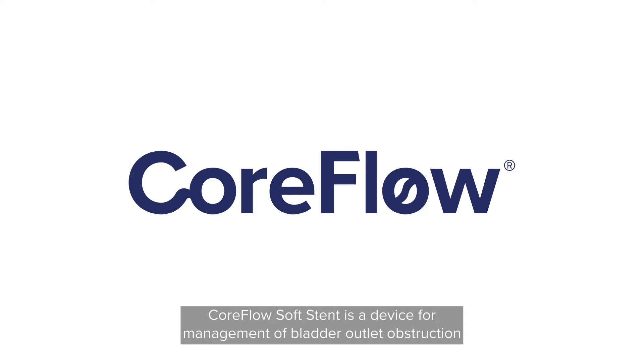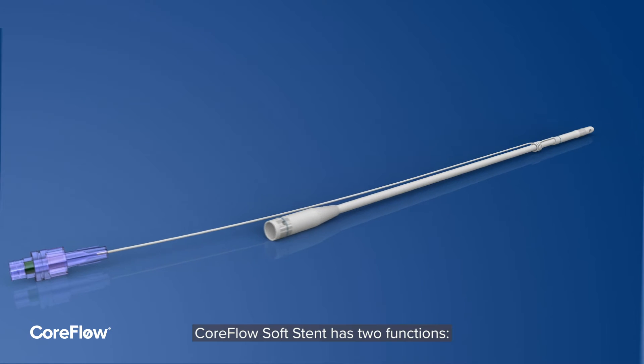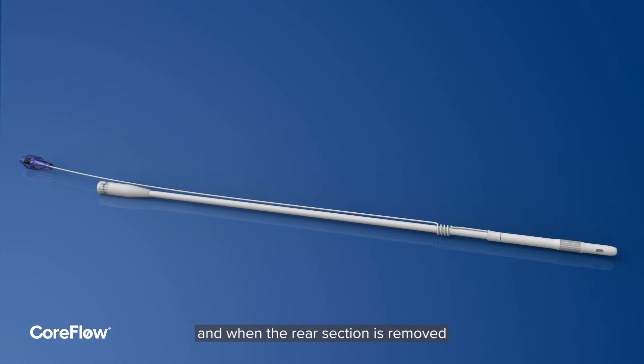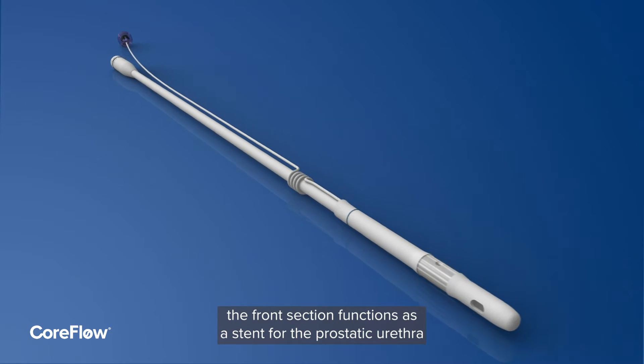CoreFlow Soft Stent is a device for management of bladder outlet obstruction. It has two functions: it works as an indwelling catheter, and when the rear section is removed, the front section functions as a stent for the prostatic urethra.